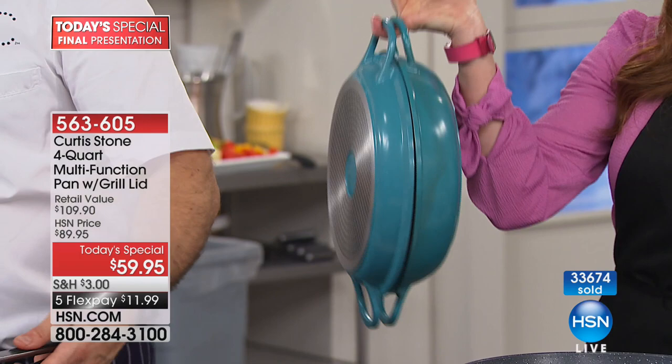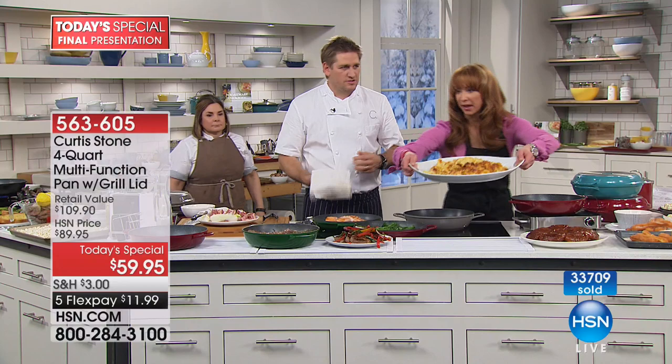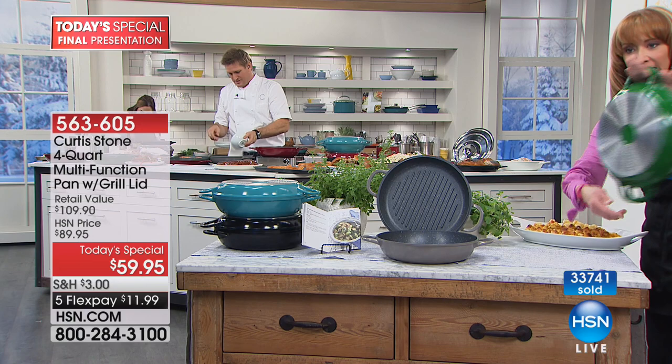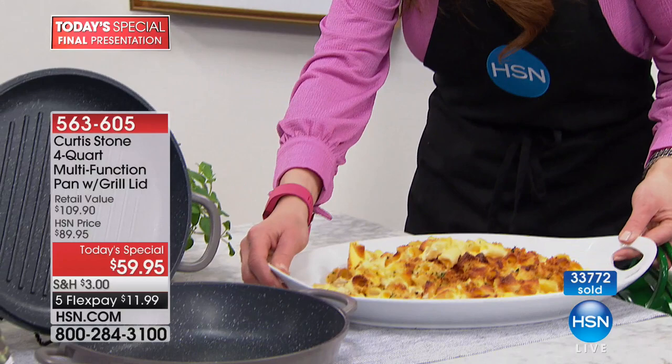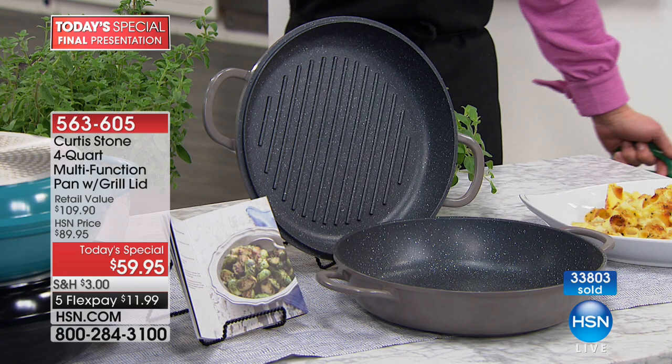I'm just going to sell out another color. Green is gone. What do we have on the gray? About two dozen left — gray is gone. We have black and turquoise. Final opportunity. My money is on that turquoise — kind of a collector's issue. With about 10 minutes remaining in this show, I need everyone to realize we have almost 35,000 gone, with the final 2,500 remaining.